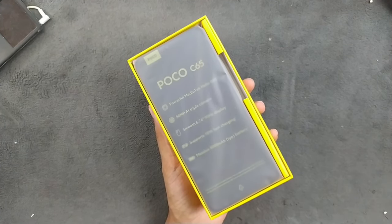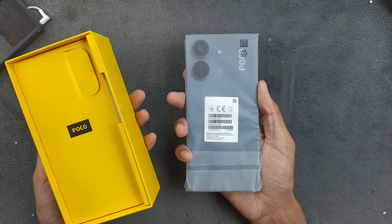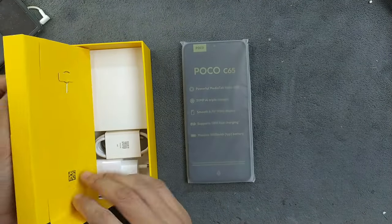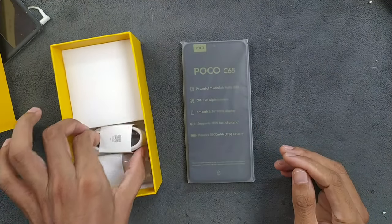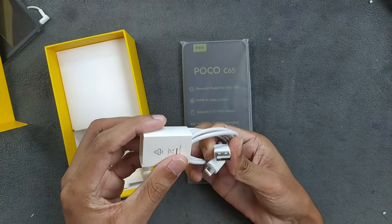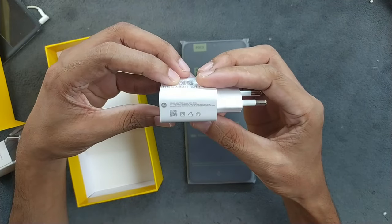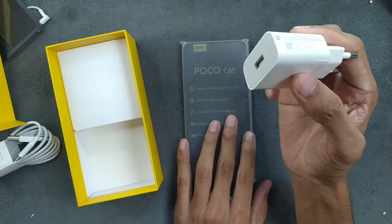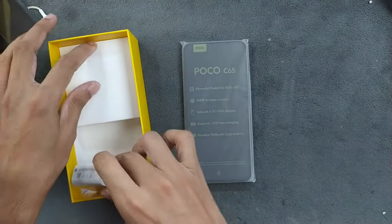Let's open it. Here we have the device, and we also have the SIM ejector pin and some booklets — no case included. We got a cable, which is Type-A to Type-C, and the brick is a 10-watt charger — not really a fast charger.